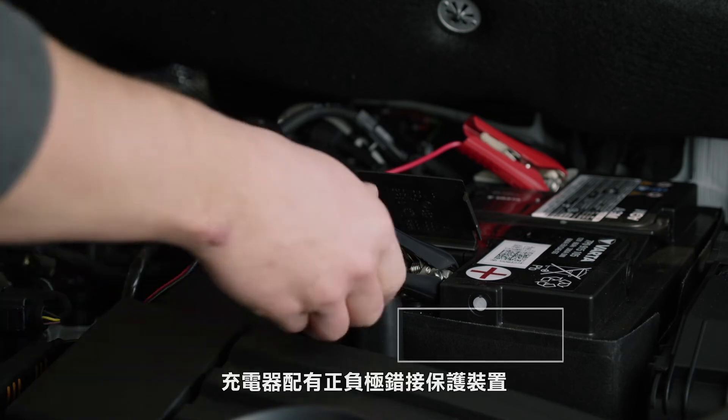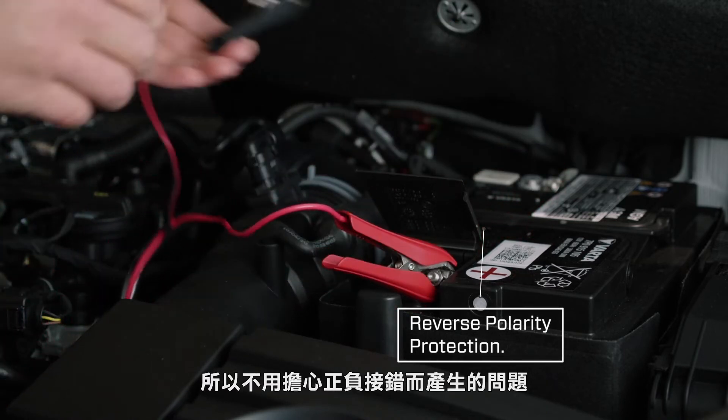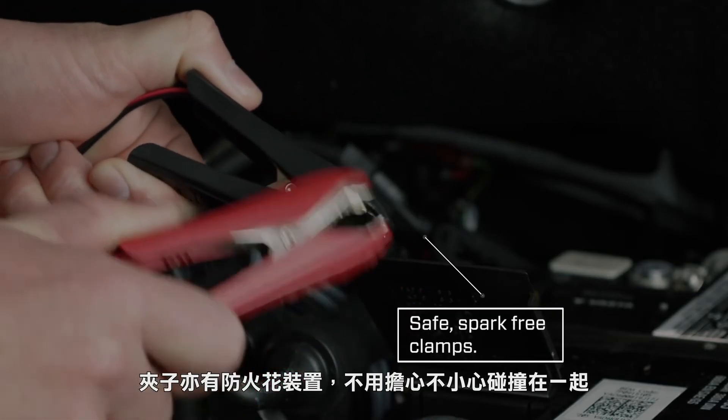The MXS 5.0 has inbuilt reverse polarity protection, so don't worry if you've got the clamps on the wrong way around. The clamps are also spark-free, so it won't matter if you accidentally touch them together.